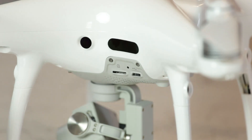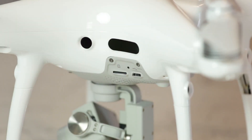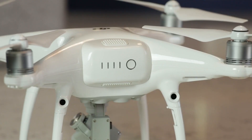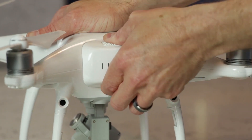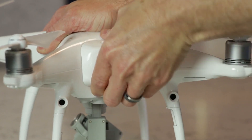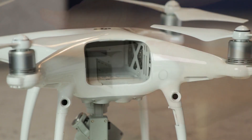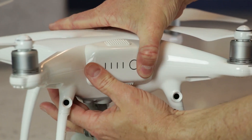On one side, you'll find the interface options for the drone, including where the microSD card is inserted. I did have one gripe about the design of the hardware of this drone, and that was removing the battery. You're supposed to squeeze release buttons at the top and bottom of the battery to slide it out, but I found that I would have to wiggle and squeeze really hard to get it out every time. Putting it back in was never a problem, though.